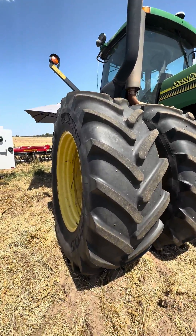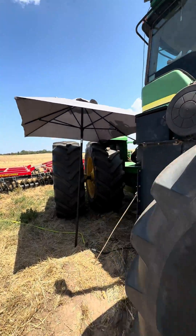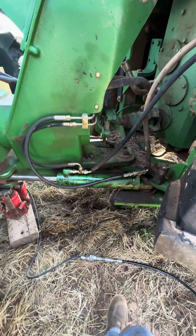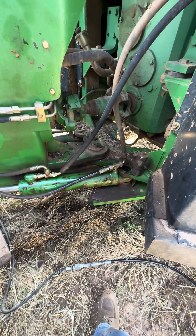We got a 9320 today. Customer said the steering cylinder is leaking, so we're going to re-kit the cylinder. He looks like he started to take the cylinder off already.